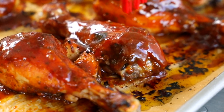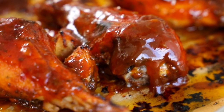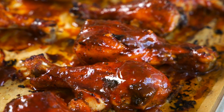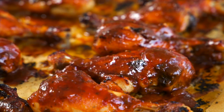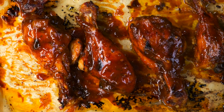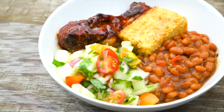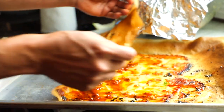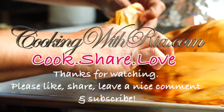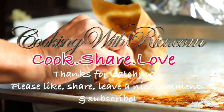I use my own personal recipe for this barbecue sauce. If you'd like me to share that with you, leave a comment below. I'll see you next time.